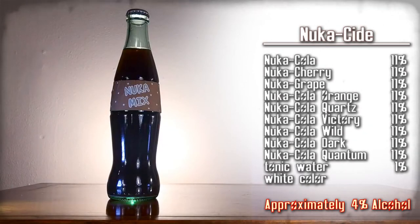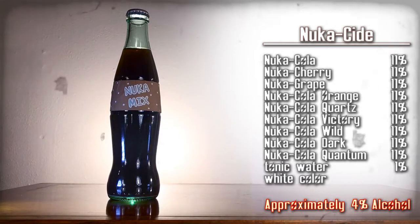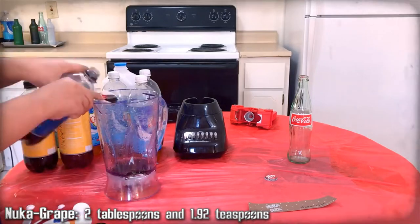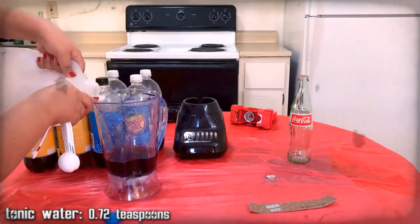Nuka Side — a mix of every Nuka-Cola flavor appearing in Nuka World. Here are the ingredients, gather them up. We're mixing Nuka-Cola, cherry, grape, orange, quartz, victory, wild, dark, and quantum.